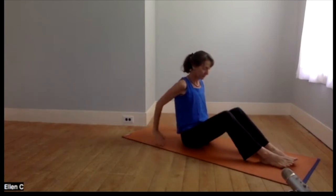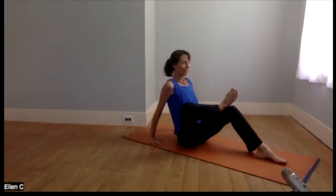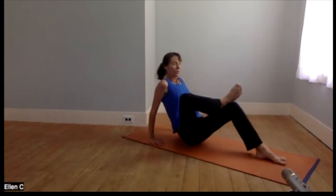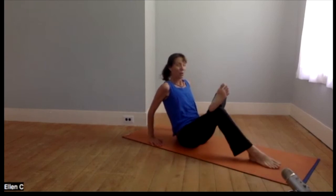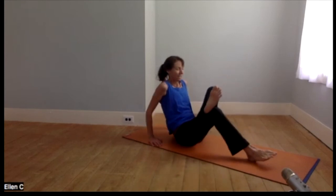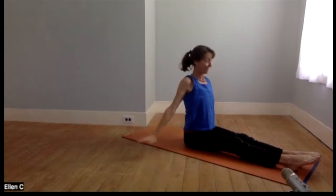We'll be seated as we come up from the rock and roll. Just enough time to remind those who do not like pigeon that you have options — and you probably know what those options are. If you know and love pigeon, or at least like it, you can go into it. Otherwise, this would be a seated figure four — we did the lifted figure four earlier, and you could certainly do the figure-four stretch lying down on your back also. I'll just do that to both sides, just to show, and also to use it as a warm-up for pigeon — it's an external rotation of the hip.